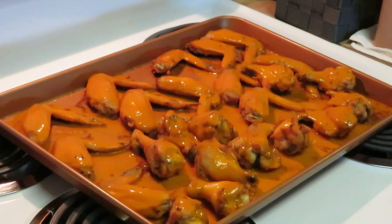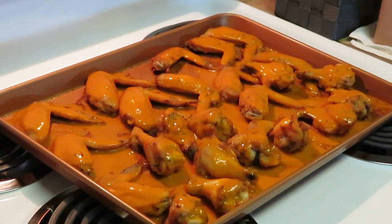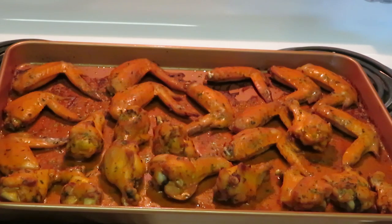I'm gonna go ahead and get these back in my oven — still at 425 degrees, still nice and hot — for about 10 more minutes, guys. I'll be back to let you see how these finishing baked buffalo wings look.